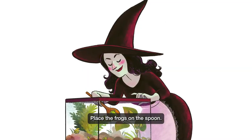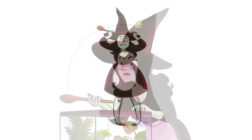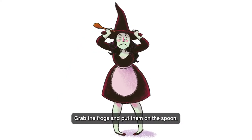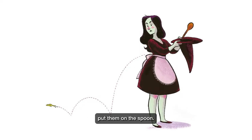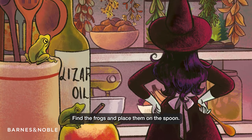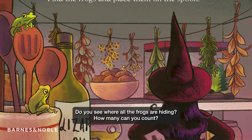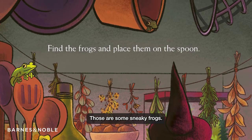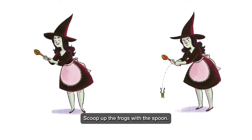Place the frogs on the spoon. Grab the frogs and put them on the spoon. Get the frogs, put them on the spoon. Find the frogs and place them on the spoon. Do you see where all the frogs are hiding? How many can you count? Those are some sneaky frogs. Scoop up the frogs with the spoon.